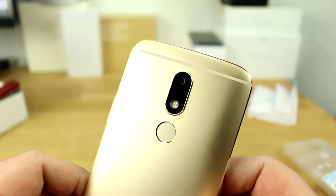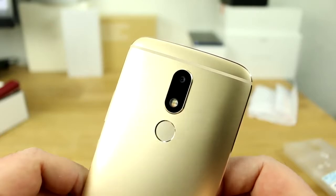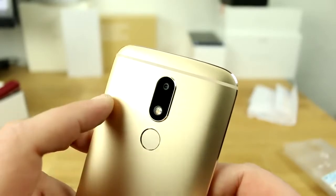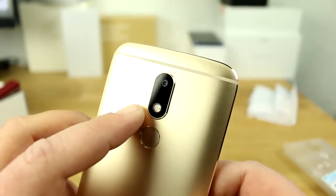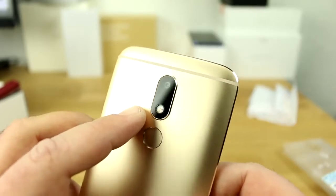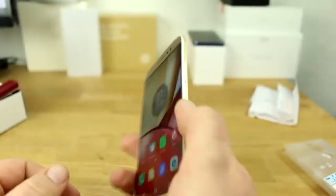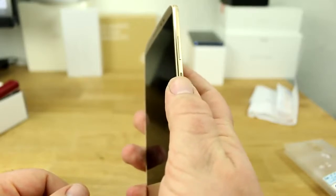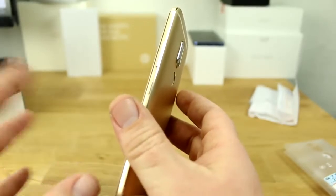On the rear we have the 16-megapixel camera that uses 1-micron pixels — pretty tiny pixels. You'll notice that when taking pictures in low light situations, as you'll end up with quite a bit of grain. There's a dual LED flash with two different colors that adjust to make your skin look better. The fingerprint reader is actually very quick — let me just lock and unlock the device to show you.